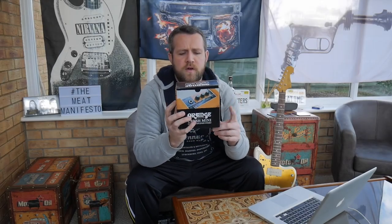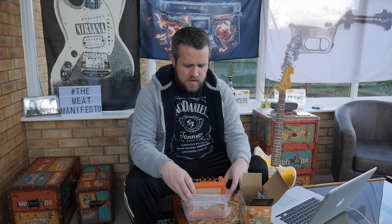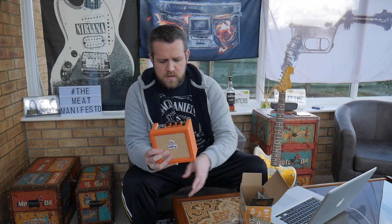Alright, so today I'm unboxing the Orange Crush Mini Guitar Amplifier Combo. Let's get it open. This was £45, bought from Rich Time Music including free delivery. In the box, obviously you get the amp, and there's an old Orange tag with the inspector code on it.